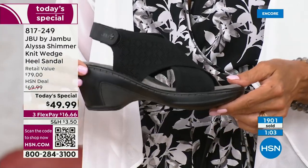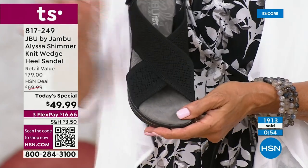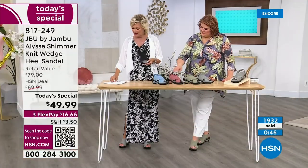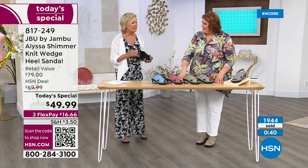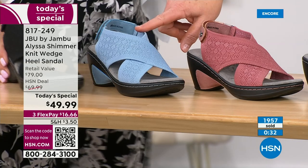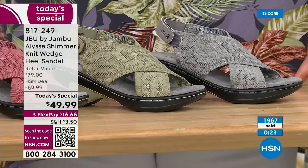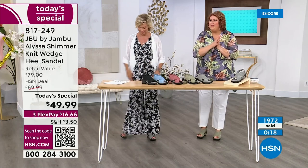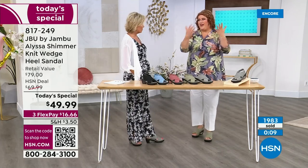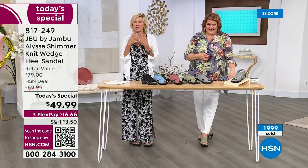$49.99 today. This is a one-day-only opportunity. After today, if any are available, $69.99. Plus it's on three-flex — any card you like, pay a little now, get the sandal delivered, pay over time. If you have an HSN card, you can add a fourth flex at $12.50. You won't even need 10 minutes before you put these on and say, 'Wow, they were right.' Denim shimmer, rose shimmer, sage, gray shimmer, and black — five color choices.